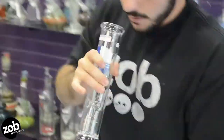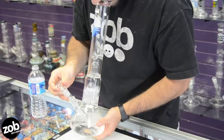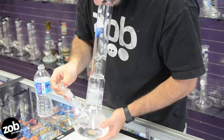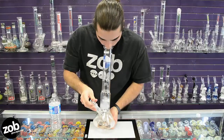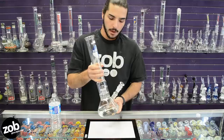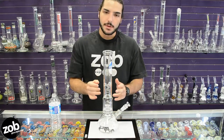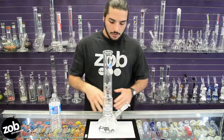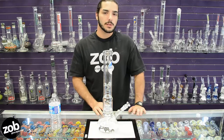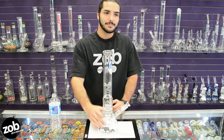Let's see how it bubbles. There you go — took a nice big rip. It would have been really nice and smooth. No water in my mouth because that splash guard saved me. It also comes in a straight tube, or with a UFO perk, beaker bottom, or straight tube. Check out the other videos to see what we've got. Thanks for watching.